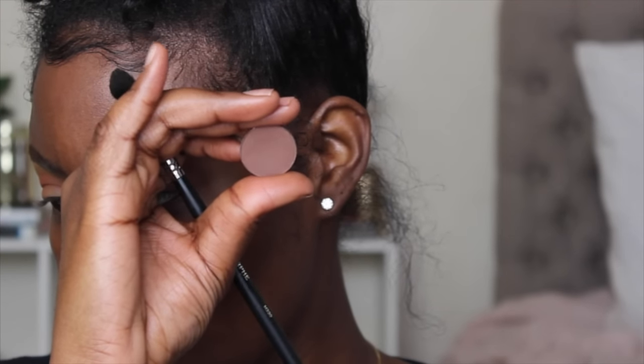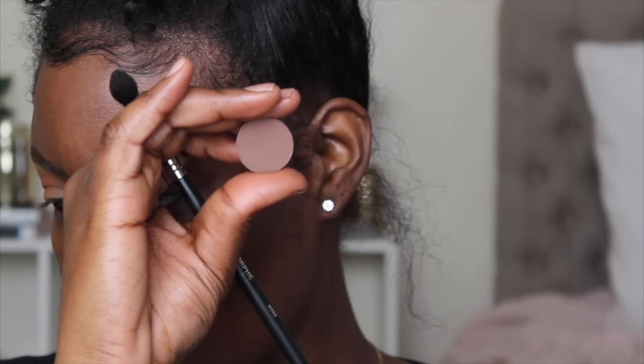Now I'm taking Brown Down from MAC and using my Morphe M330 brush to apply this eyeshadow in my crease. I really like this brush because it's tapered but still fluffy — it blends the product out while also focusing it in a certain area. I'm taking Brown Down in the outer corner of my eye and focusing it more into my crease to make this look more dark and smoky.